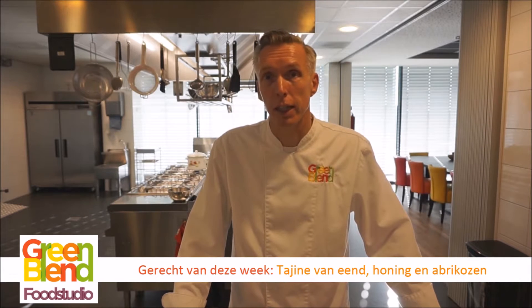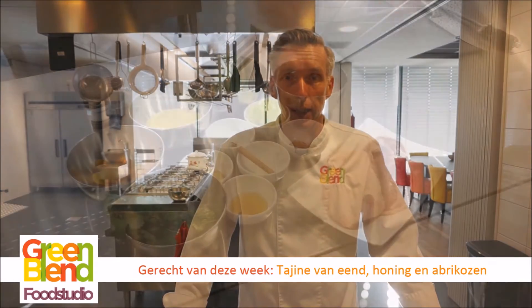Goedemorgen of middag, afhankelijk van wanneer u kijkt. Welkom weer bij Greenland Food Studio. Wat gaan we vandaag maken? We gaan een tagine van eend met honing en abrikozen maken.